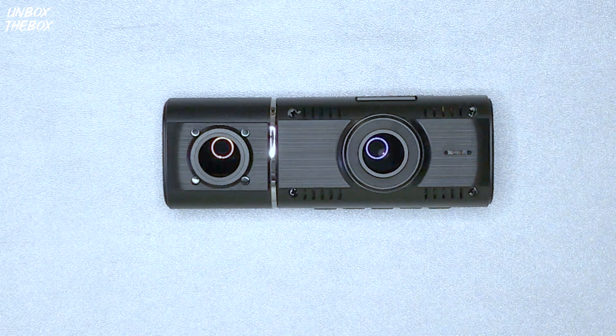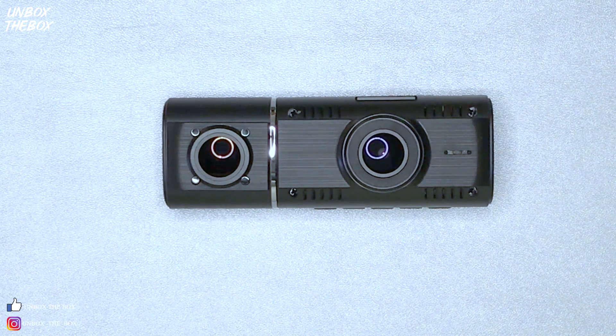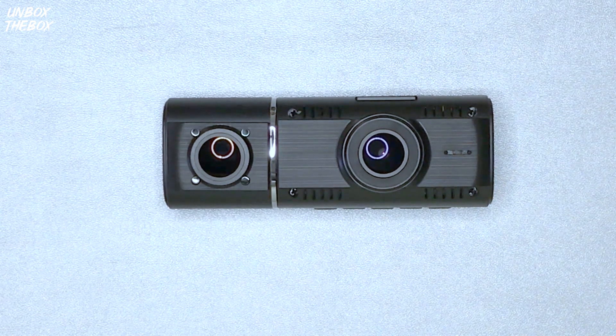One thing I like about this camera is that it has a very compact body that won't be noticeable if you place it in a discrete location — say, all the way up by the mirror or all the way down by the dashboard — which makes it ideal for discrete recording and won't be noticeable to individuals outside your vehicle.